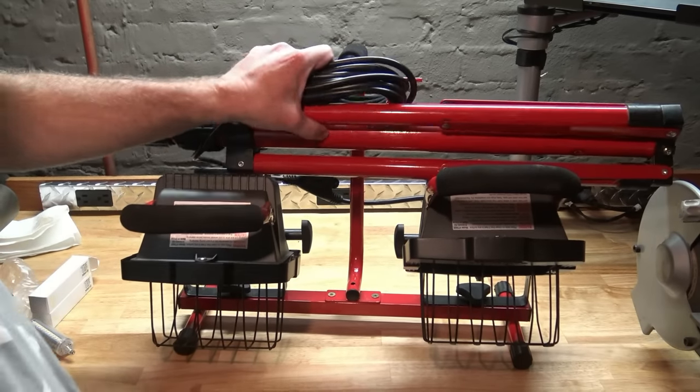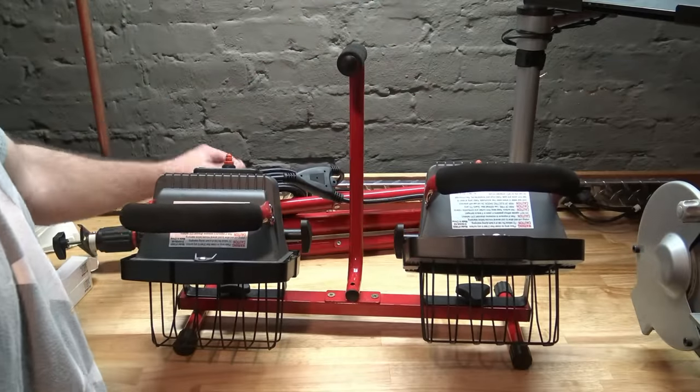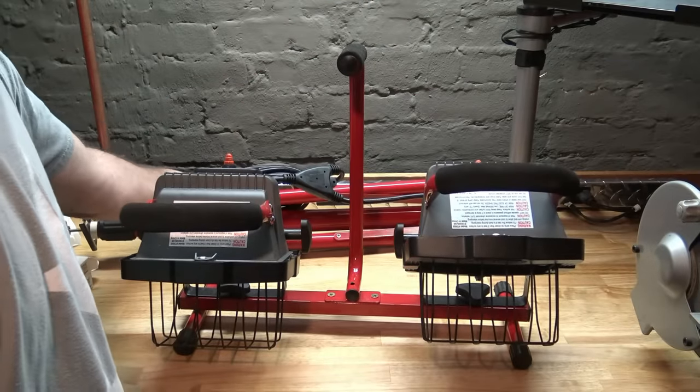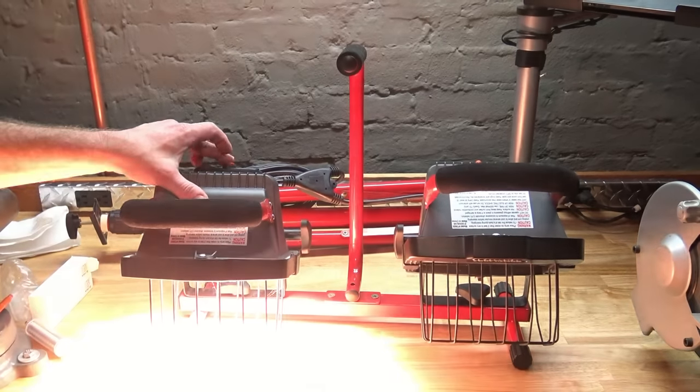My dad gave me this light a while back. It's by Craftsman — it matches my toolboxes. It's real cool. It's a shop light that goes on a tripod. The problem is it's like a 500-watt halogen.